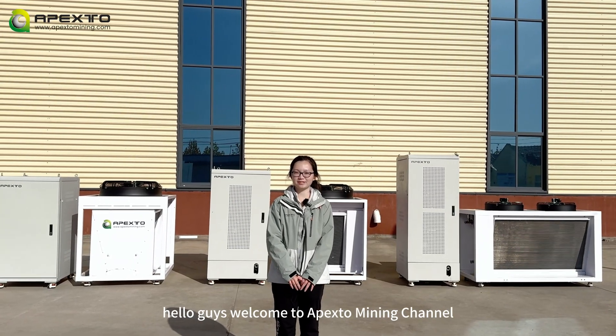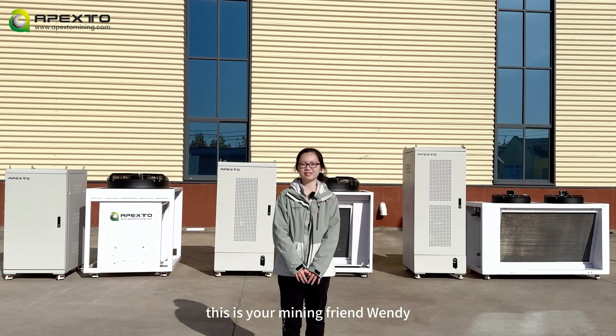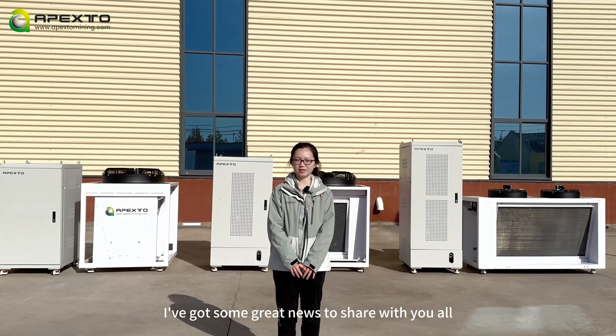Hello guys, welcome to Apexron Mining channel. This is your mining friend Wendy. I've got some great news to share with you all.